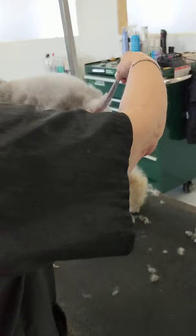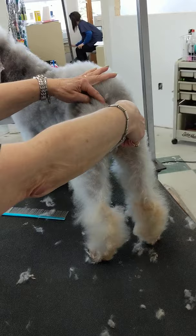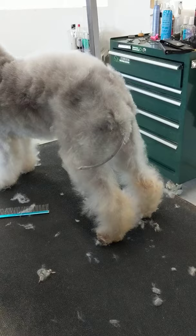The tail is also shaved. The bottom is completely shaved and the top about a third of the way down. Tail starts back here. About a third of the way down the hair stays on the tail and the rest is shaved with a 40 blade.